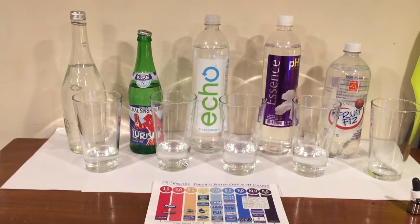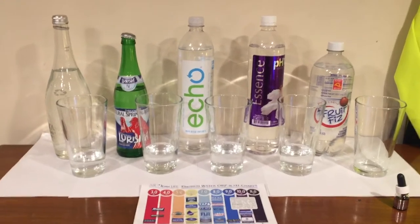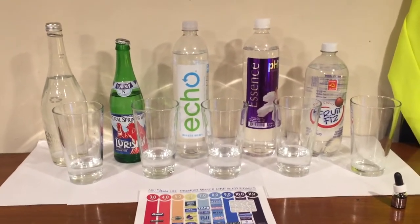Hey, what's up everybody? Here's another water comparison video. Tonight we're comparing these five waters. What all five of these have in common is I bought all of these during my trip to San Francisco — and that's what they all have in common.